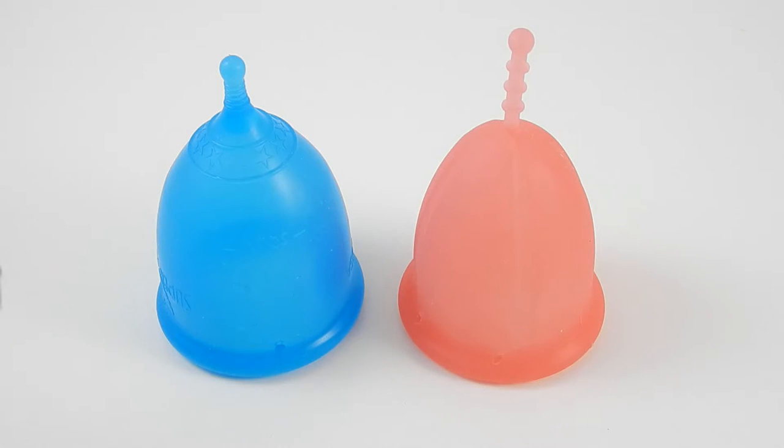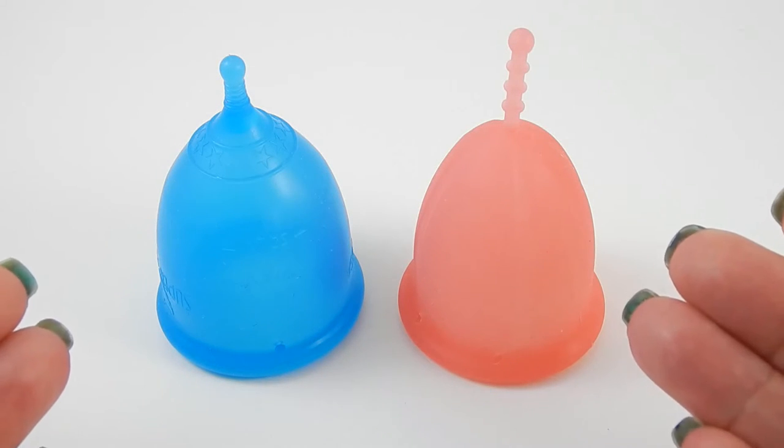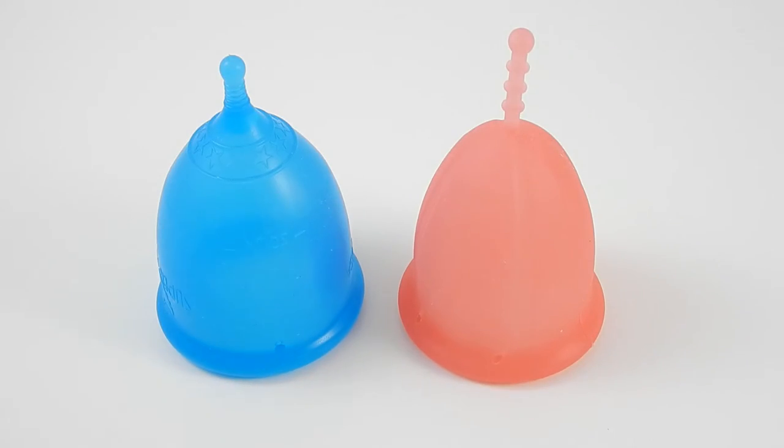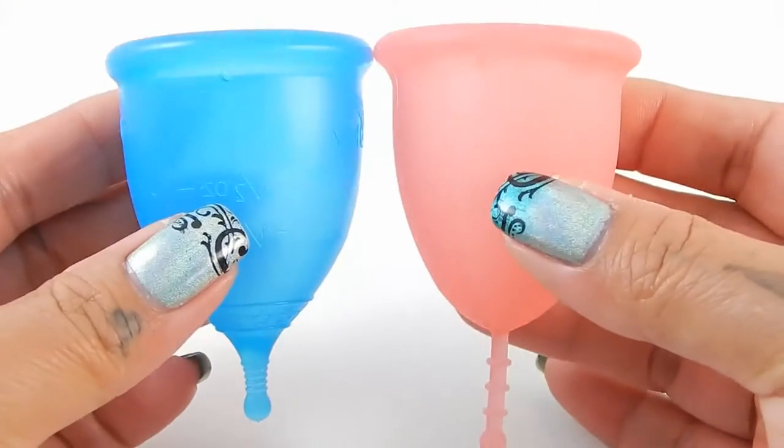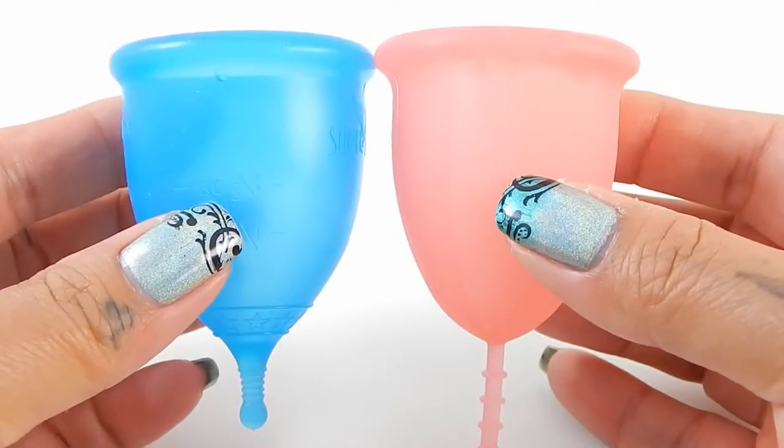This is the Super Jenny and the Cybelle cup, both in a size large. I'm going to place both of these cups in the palms of my hands, give them a squish, swap hands and give them a squish again, then compare the rims.